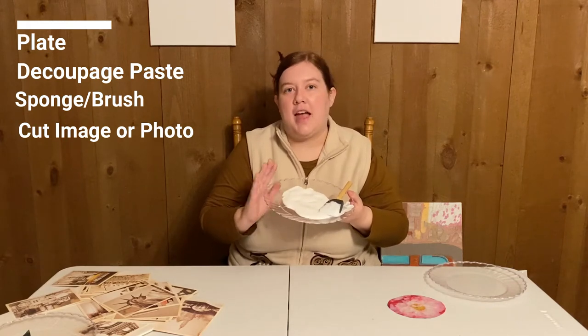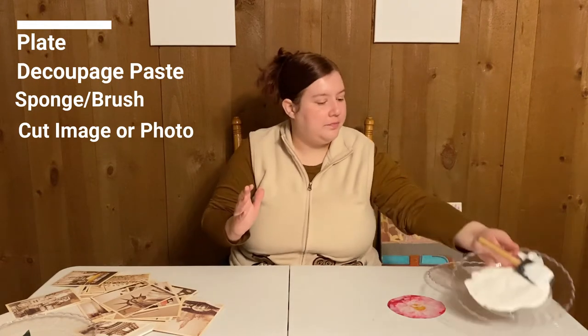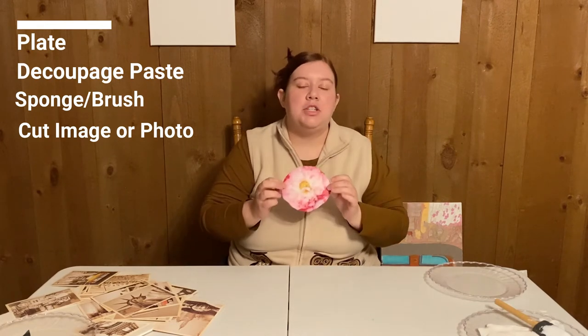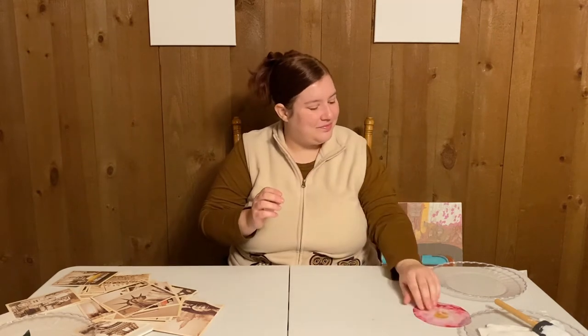Decoupage paste is both an adhesive and a sealer — it's going to help stop aging, yellowing, and wrinkling. You'll also need an image or a photo that you've cut out. I think I'm going to go with a flower theme today.